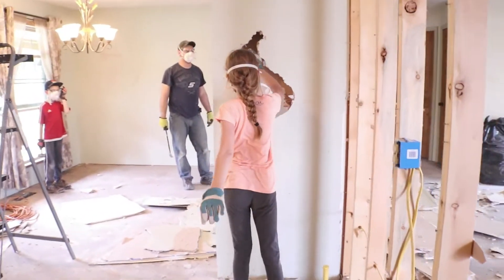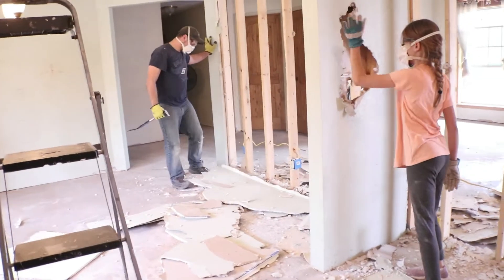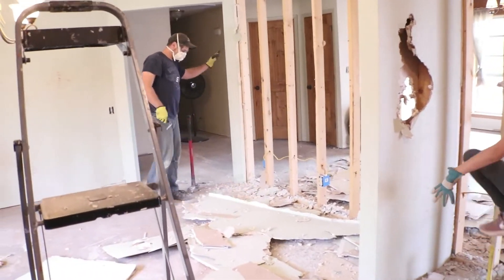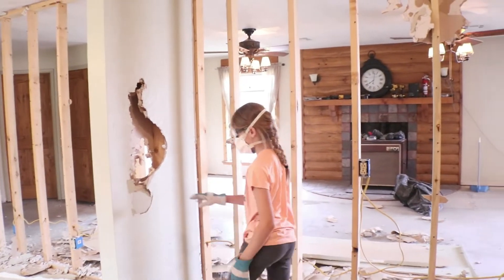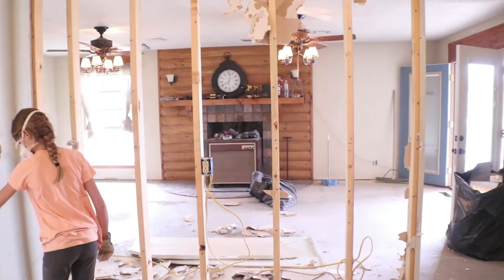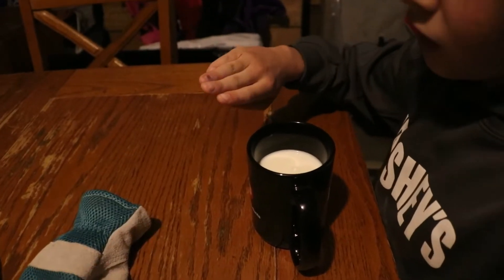It's already feeling much more open in here. The wall falls down to the studs. I'm sticking out my finger — I pinched my finger.